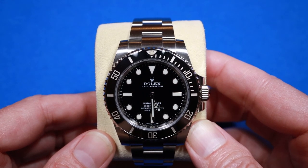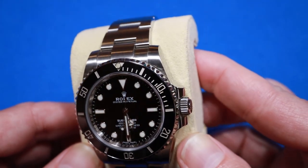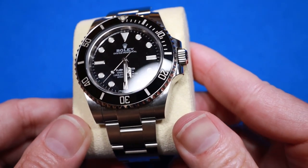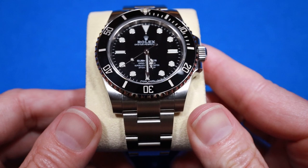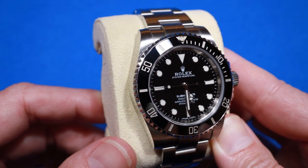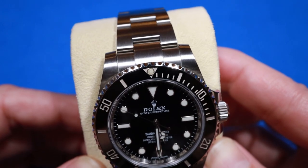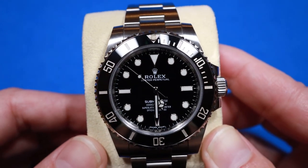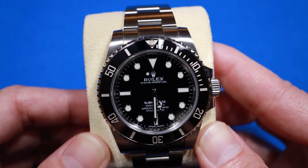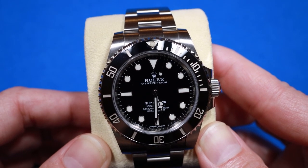Most people think the no-date sub is the little brother to the 116610 Submariner with the date, but that's not the case. The no-date Submariner actually came out first in 1953; the date version was introduced in 1967, and the current version we're looking at came out in 2012. The no-date is a cleaner and more symmetrical look. It only comes in black with a black dial and a black bezel. The no-date Submariner is possibly more rare than the date version — not necessarily more popular, but there are fewer on the market.